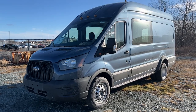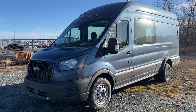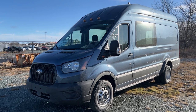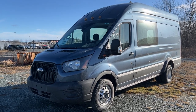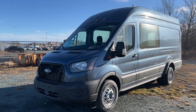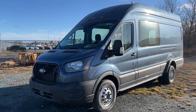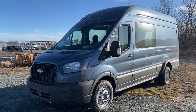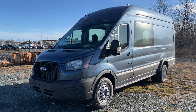That'll pretty much do it for this video. If you're interested in ordering a 2023 or even a 2024 Transit, feel free to give us a call or visit McPheeFord.com. Unfortunately, Transits are pretty tough to get right now as Ford is really pushing their F-150 lineup, but if you're interested in one just like this, give us a call or visit McPheeFord.com. Thanks for watching — we'll see you next video.